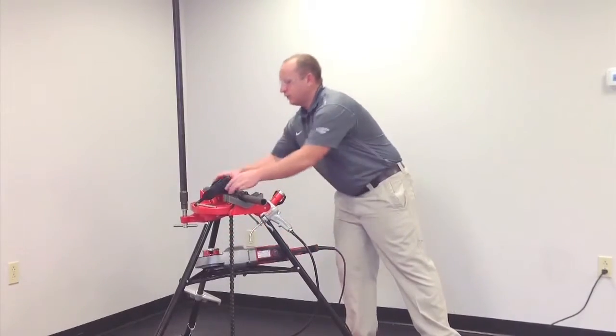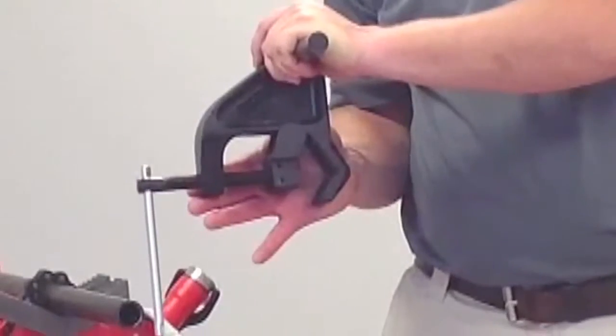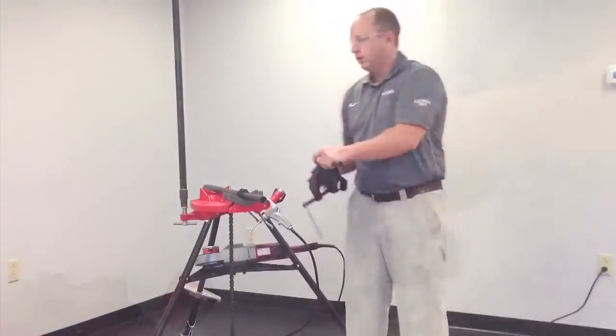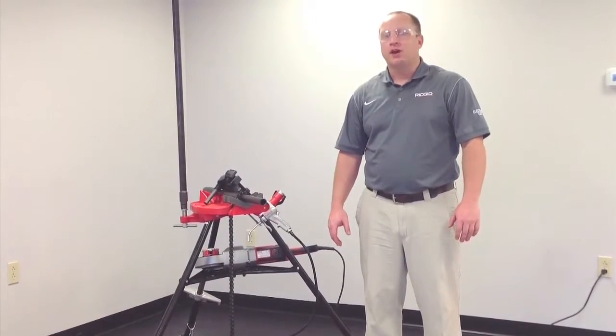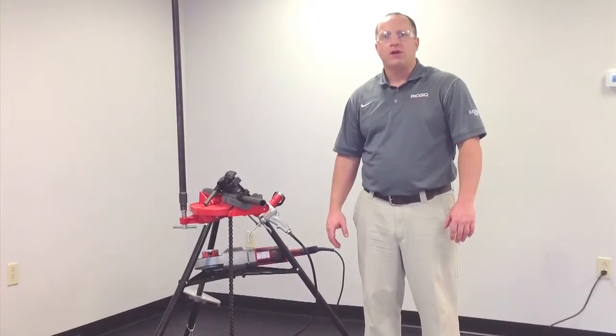Also new to the 690i is the new dual V reaction arm for better support and control on the pipe. For electrical, mechanical, and pipeline contractors with heavy threading needs, we would recommend the 700 Power Drive for everyday use.